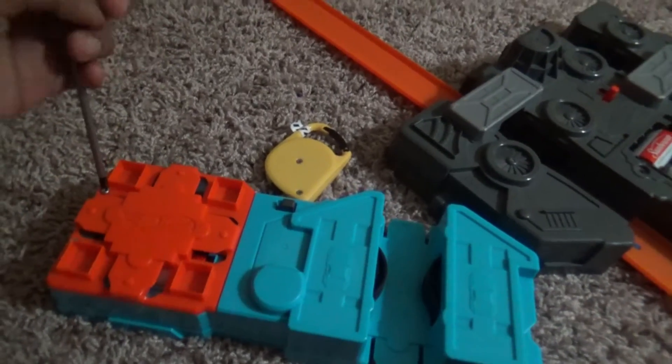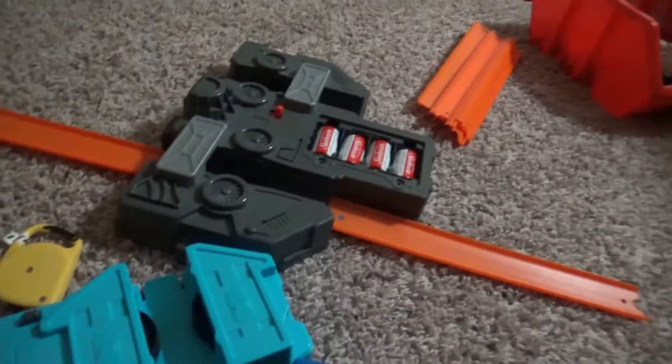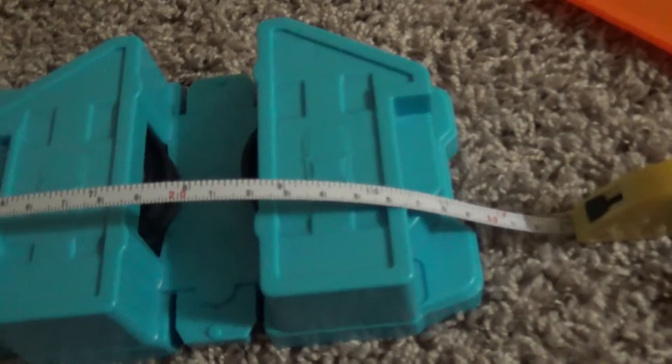Then I will screw these back together. The booster measures about eight and a half to nine and a half inches. Let me see if this camera will focus — I don't know why this camera doesn't like to focus. Let me put it to my back and see if it focuses. Yeah, it's going to measure like nine inches.